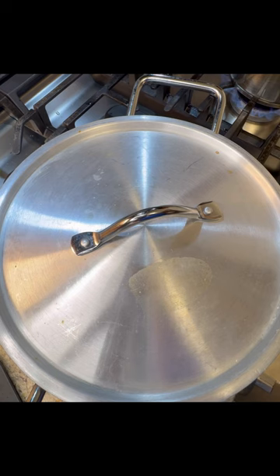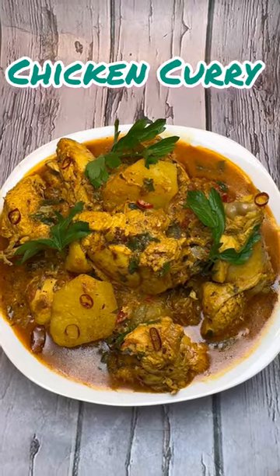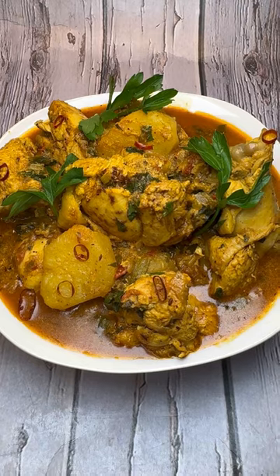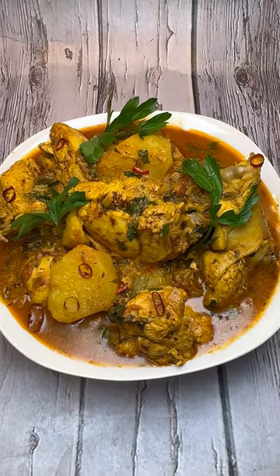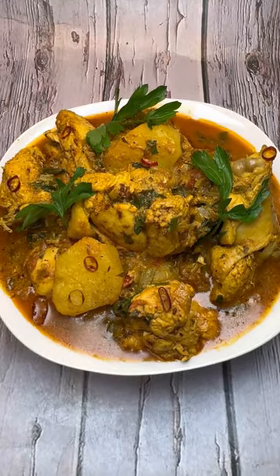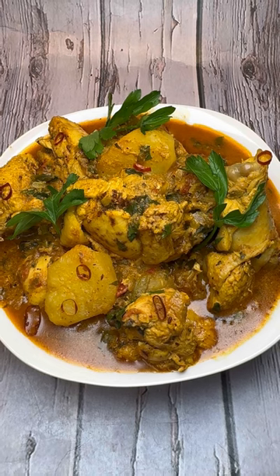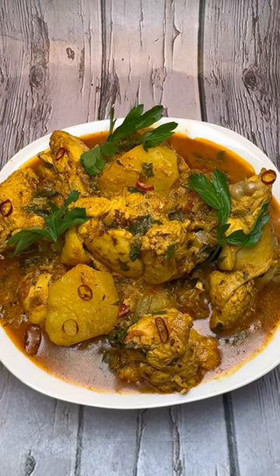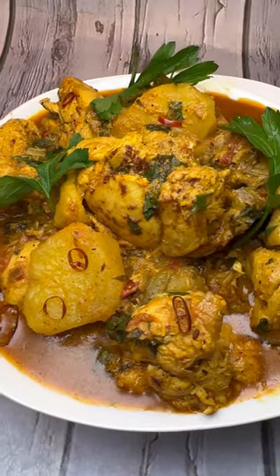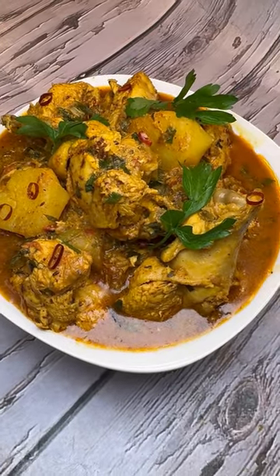So there you go foodies - my highly requested video, chicken curry with aloo cooked with coconut milk. Quick, easy, and delicious - give it a try! I researched this recipe very well for you all. Let me know how you make yours. This is a Bombay Chef recipe, southern-style chicken curry from Jenny's. Don't forget to like and share this video with your friends and family, follow me on Facebook, Instagram, and subscribe to my YouTube channel. Happy cooking from my kitchen to your kitchen!